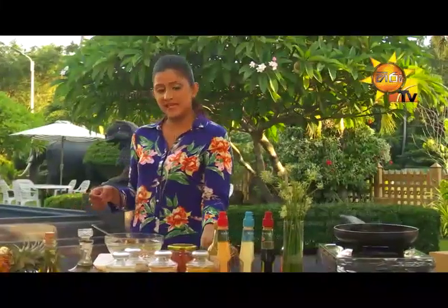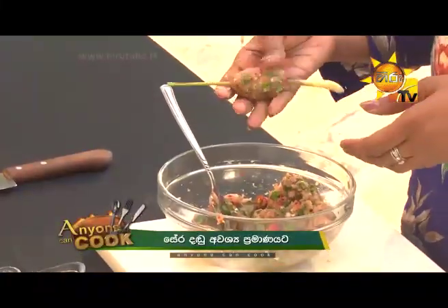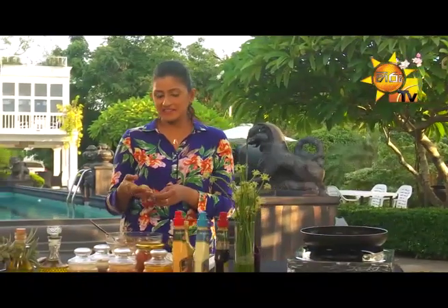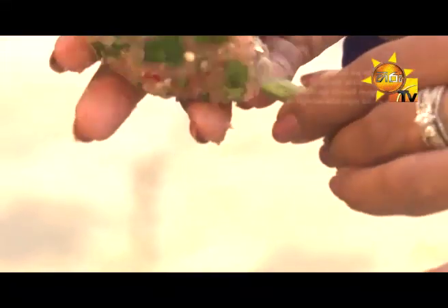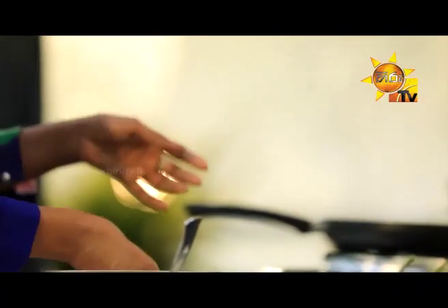The lemongrass sticks will be added to the cutlery. The stick will be added to the cutlery.